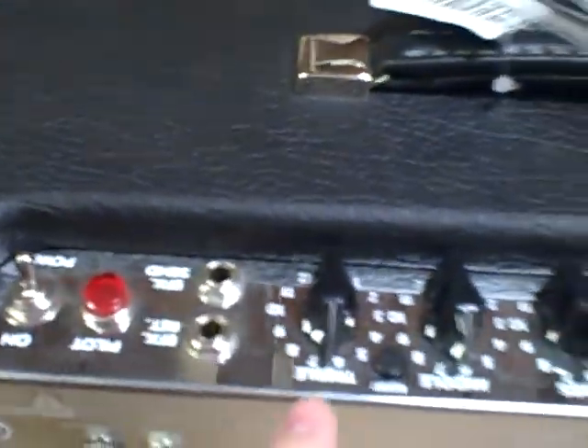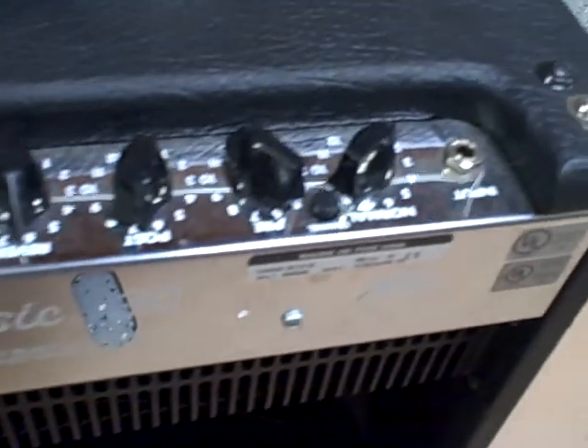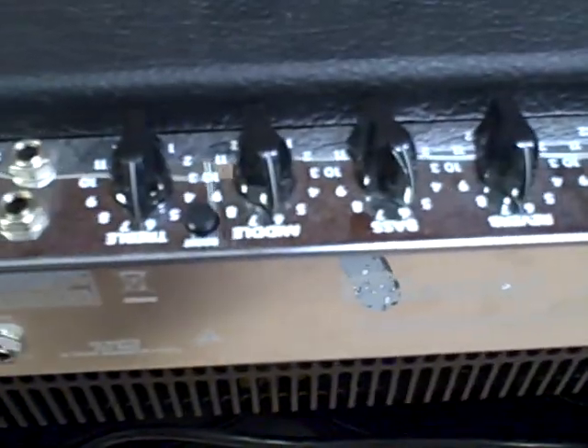You got a little bit of pitting starting to happen along here where the controls are on the metal. Other than that, excellent working condition.